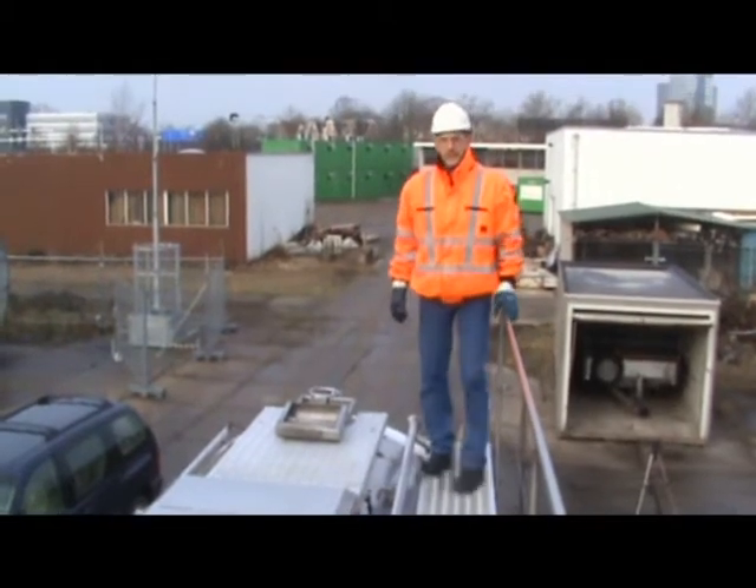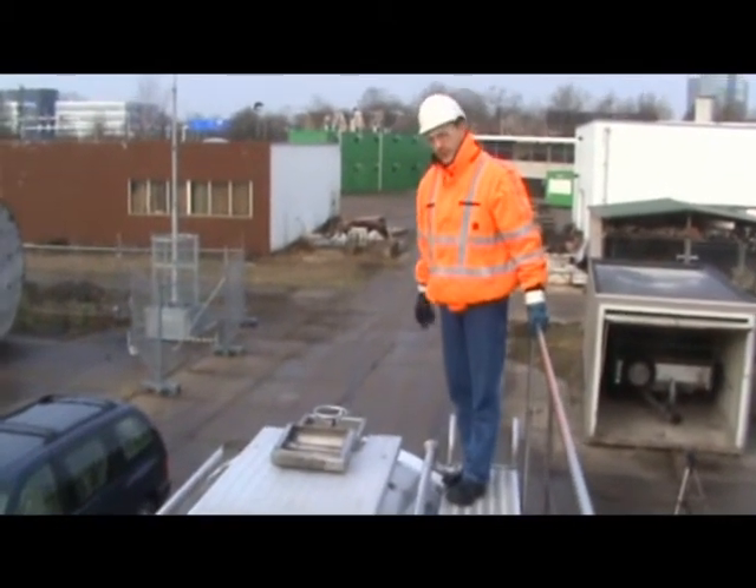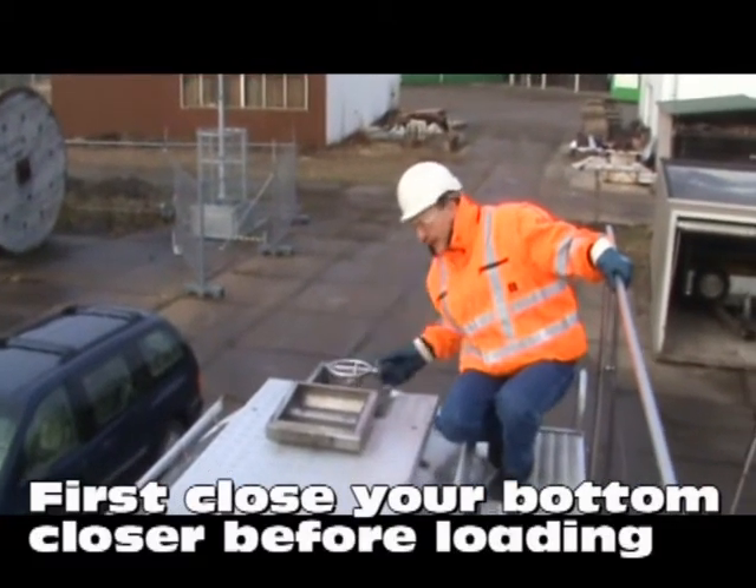The safety handling is here. Here is the bottom closing — it is now open. You have to close it before you start loading.